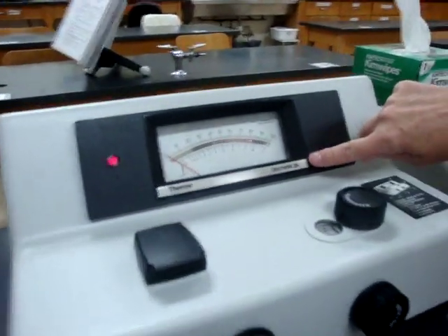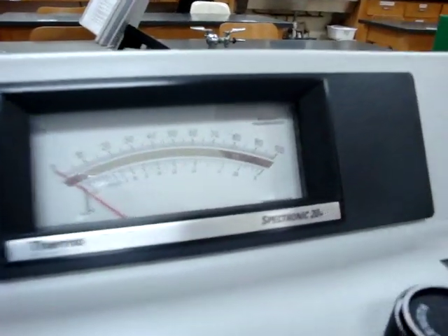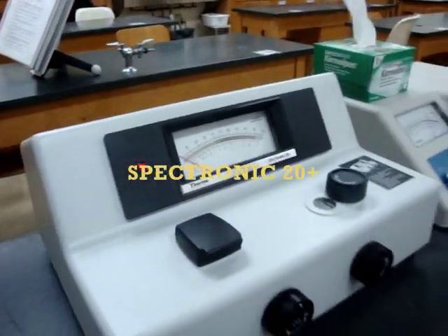Today we're going to talk about the operation of the spectrophotometers you'll be using in your labs. We have two different types: the Spectromaster and the Spectronic 20 Plus. Each one operates a little differently. The first thing we do is turn on both machines and let them sit for at least 20 minutes to warm up.